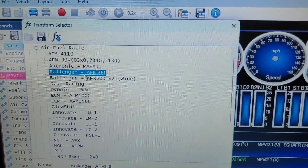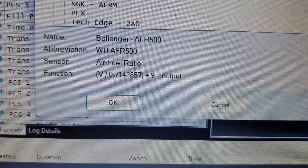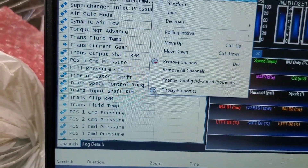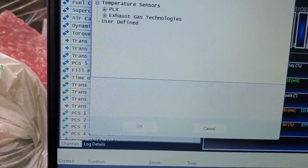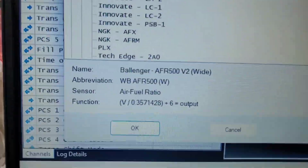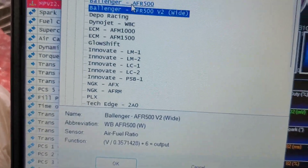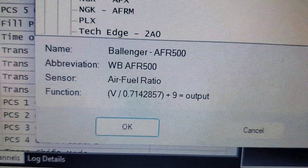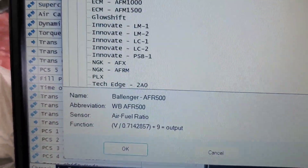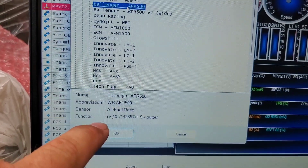After further review looking at the Ballenger AFR 500, you've got that and the wide. This here is volt plus nine, or you can go here — that's plus six. To me, that's telling me that this is the wide range and the other one is the 9 to 16 range, which is what my tuner said he would want me to use. So I'm going to pull that jumper back out and just run it with that, making sure I'm using this formula since it seems to be the right one.